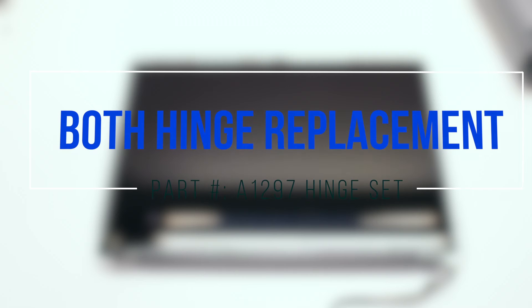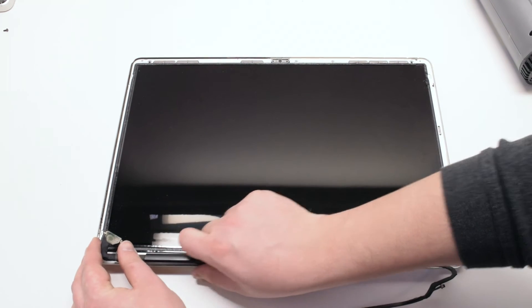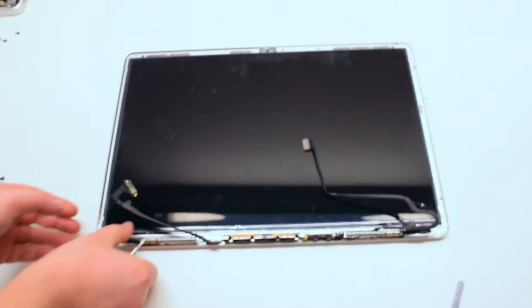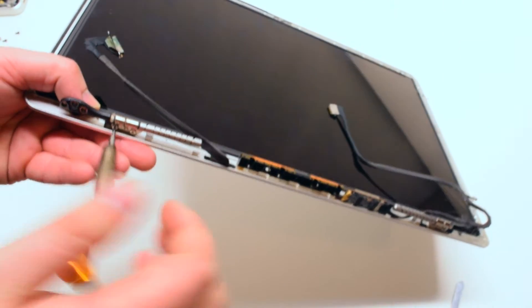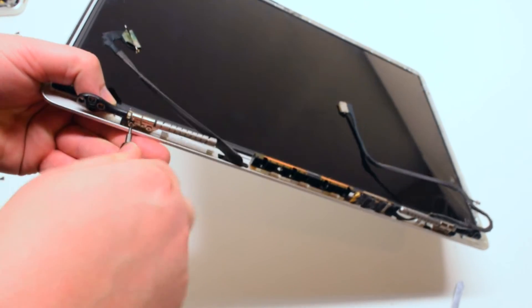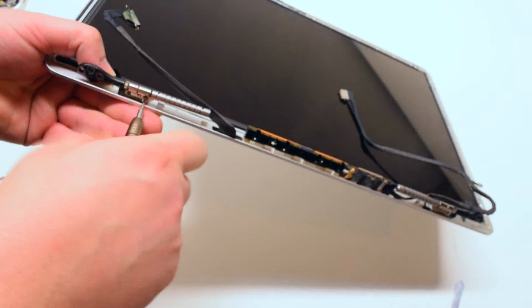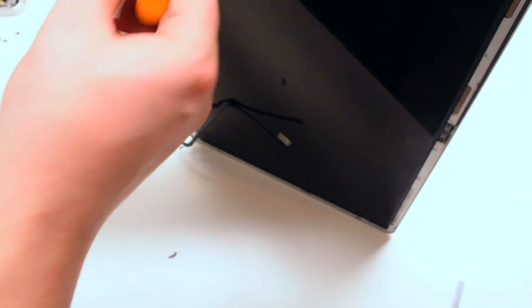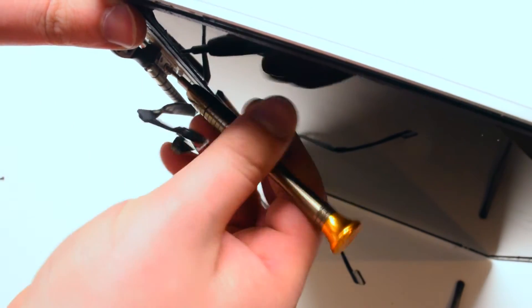Both hinge replacements — please note that in this example the glass is missing on the LCD assembly. Begin by removing the component cover by sliding it to the right and pulling it up from the middle. It should come right out. Once the cover has been removed, remove the two T6 screws at the bottom of the hinge, then the one T6 screw on top of the hinge. There's only one — be careful as you undo it, as the hinge might fall.